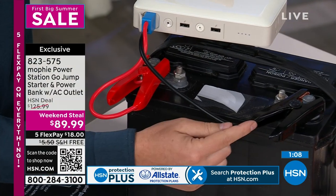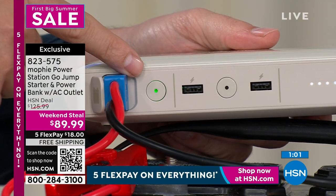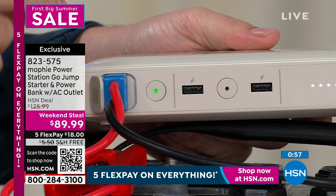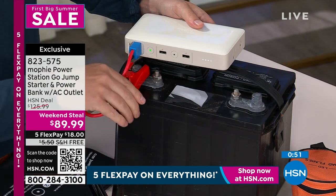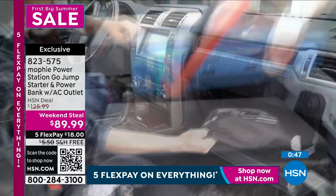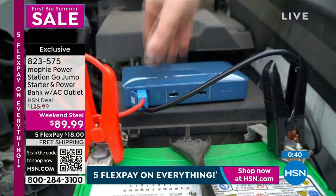Positive to positive, negative to negative — and you can't plug this in incorrectly. Even if you attach these on incorrectly, it doesn't matter. Press that button right here — blinking means thinking. As soon as that turns solid green, it clicks, and now you get in your car and turn it on. This takes the fear away from it. It doesn't matter who you are or what type of vehicle you have — 12-volt battery, this is going to jumpstart it.